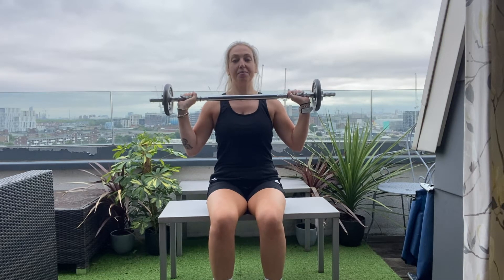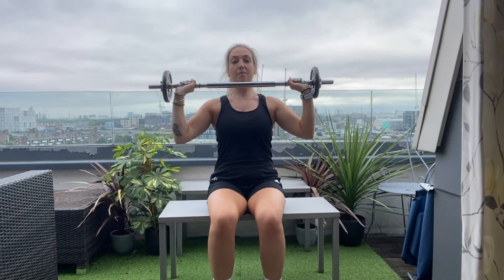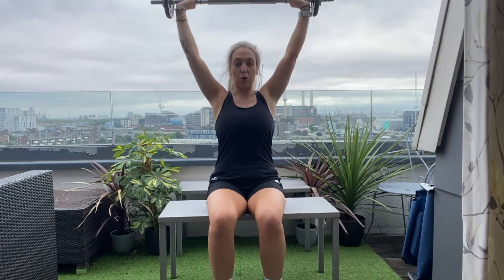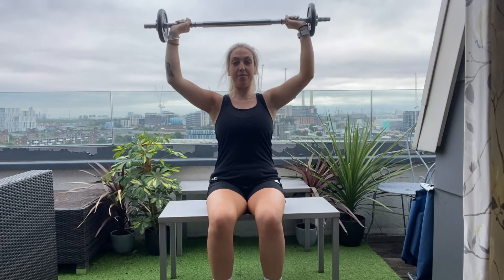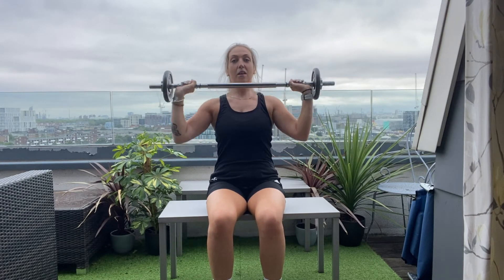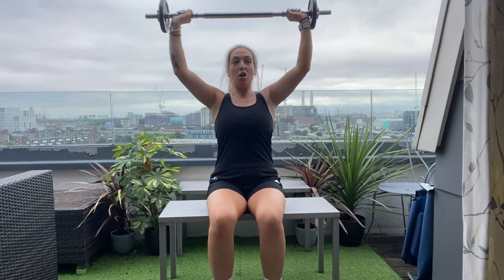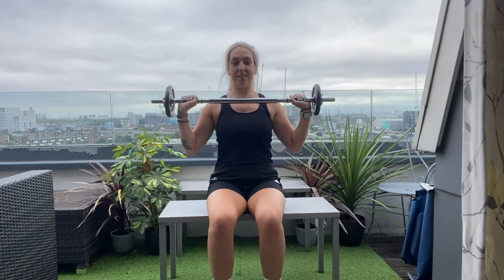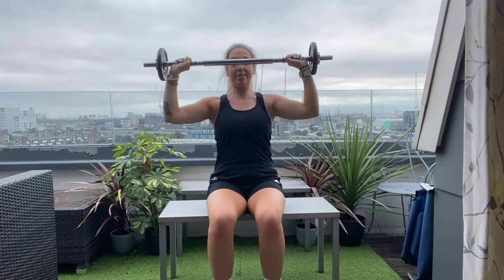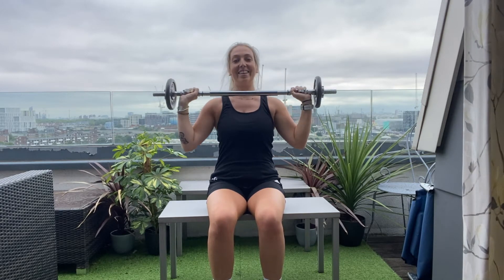When we're ready, breath in and breathe out. One — control it on the way down. Two. Three. Four. Five. Six. Seven. Last one. And eight. All done.